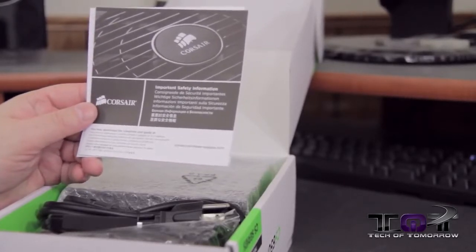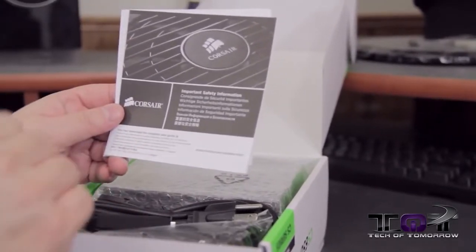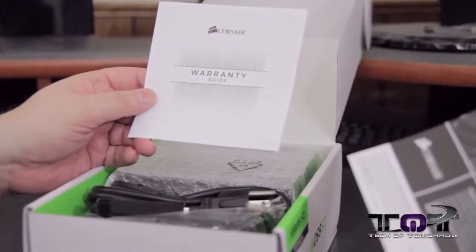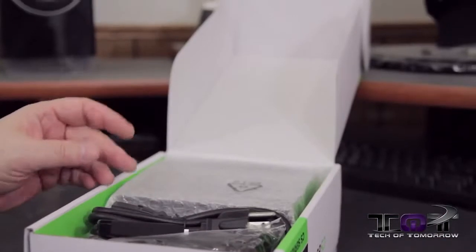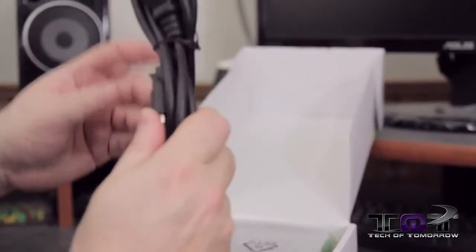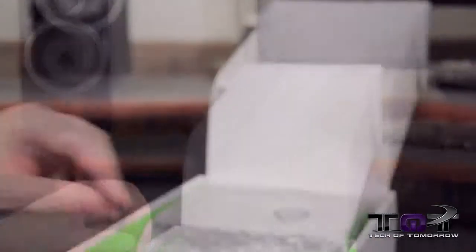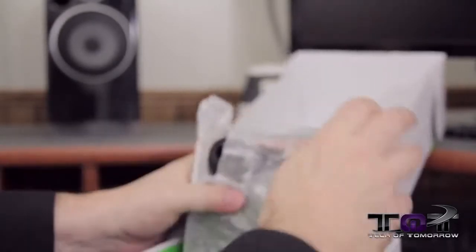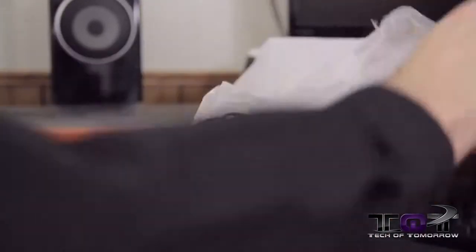Up here on top: important safety information from Corsair — please do not let your children eat this, at least not without milk, because it's hard to swallow. You've got your warranty guide — set that stuff aside. And here are all of the cables. We'll get to those. Let's take a quick look at the power supply unit itself.